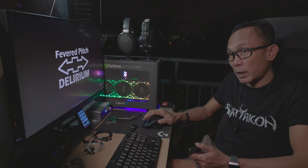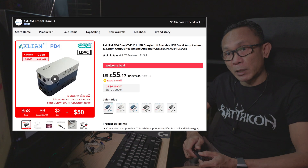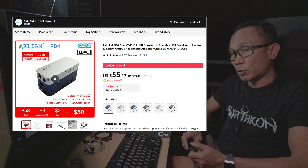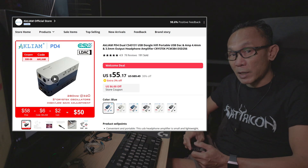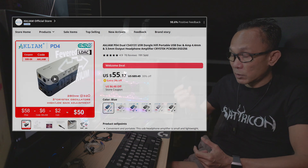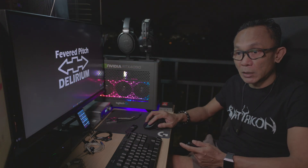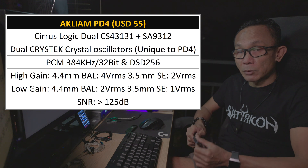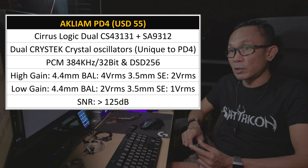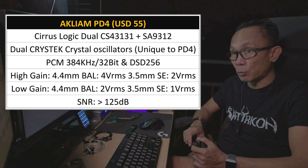Let's have a look at the price first for this PD4. As you can see here from Acliam's official store on AliExpress, it is priced at around $55, which is a very attractive and reasonable price for such a device, offering this sort of configuration. It is built on dual Cirrus Logic CS43131 with a SA9312 USB audio module.